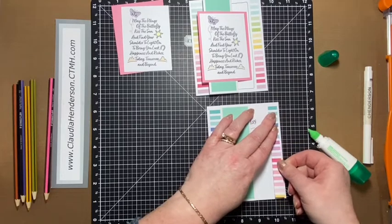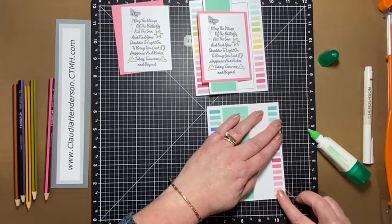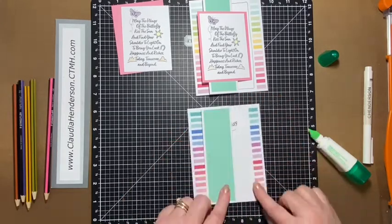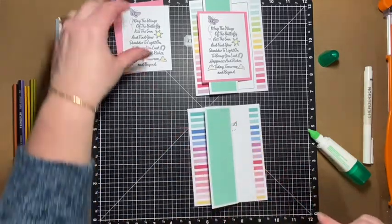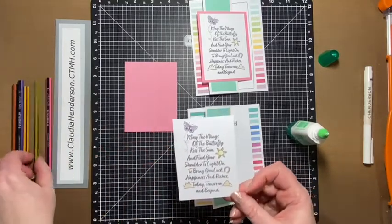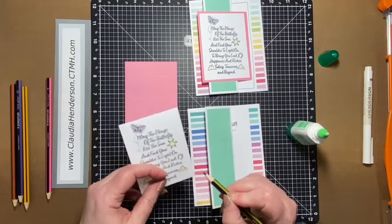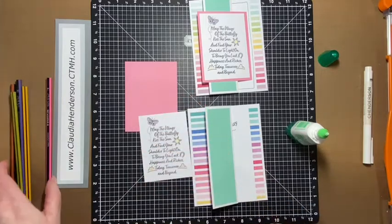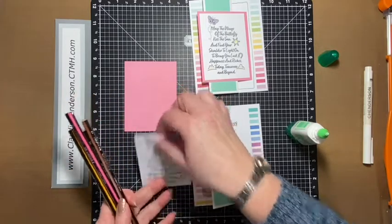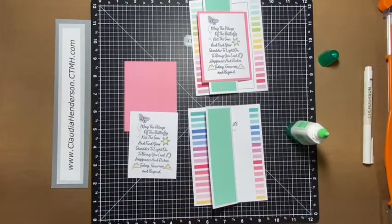We have about an eighth of an inch on this side, and we'll do about the same distance on the other side — I'm just eyeballing this. For coloring, I just use regular coloring pencils, whatever you have at home. If you use markers, you can since we're putting this on a piece of cardstock. I just used regular pencils and gave the mountains, the sun, and the little butterfly a little bit of color.